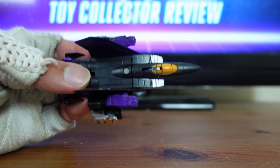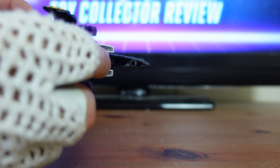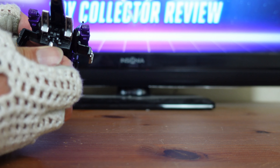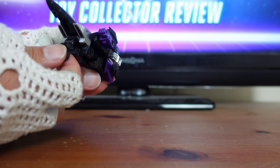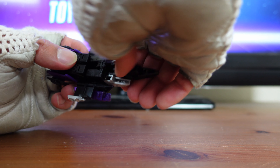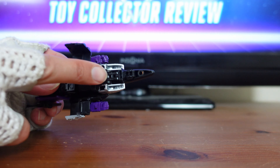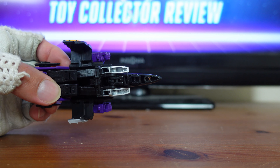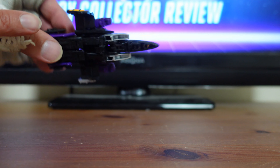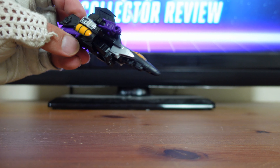The next step of the transformation, you want to do the same for the front part of the jet right here — make sure it meets up with the jet and the cockpit lines up too, and it all comes together like that. Then they want you to take Skywarp's head and turn it around. You'll see why in the next step — because you're taking this whole piece right here and pushing it right into the nose cone. They want his head facing into the nose cone so it's disguised while he's in his jet mode.